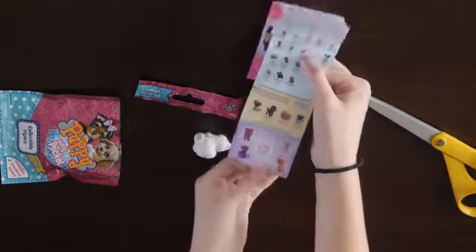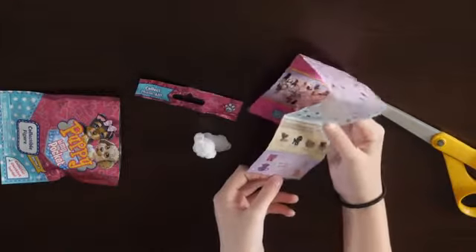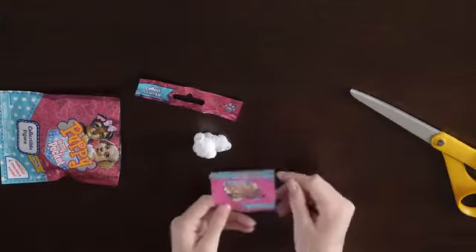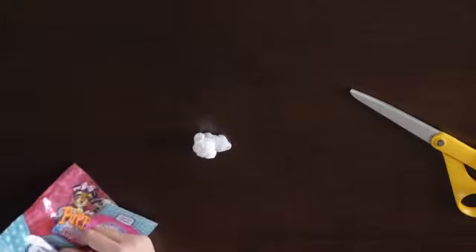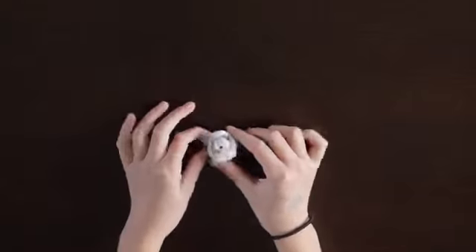There are rare ones. Ultra sparkly rare. And you can buy different packs and stuff. I think Puppy in my Pocket is a really cool idea.